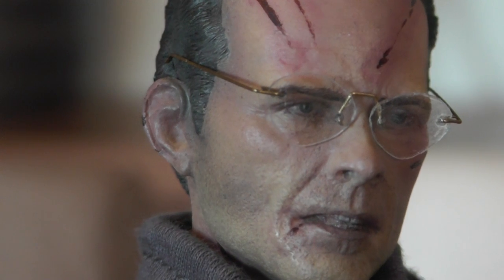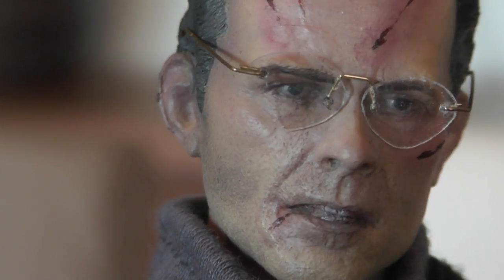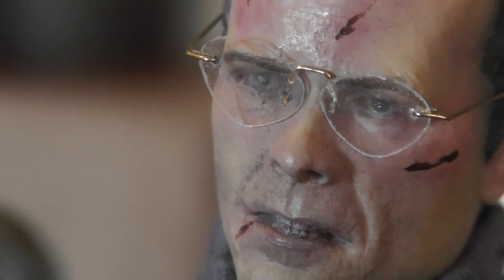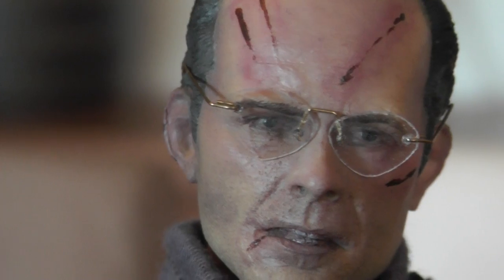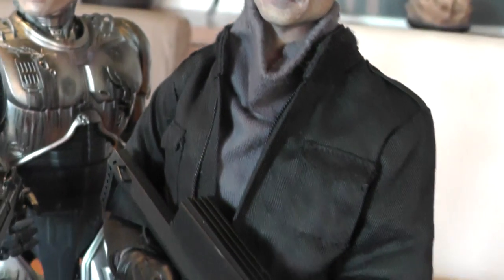The paint job is nice. The glasses are insanely fragile and detailed - it's incredible. I don't know if the camera can pick it up, but the right glass has sort of a stain and dirt on it, to give more of this kind of battle damaged look. Also the clothing is movie accurate.